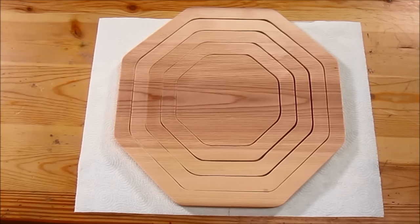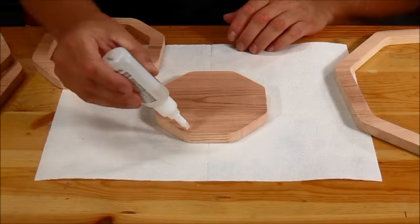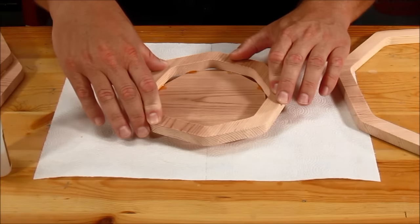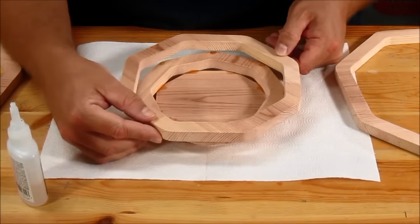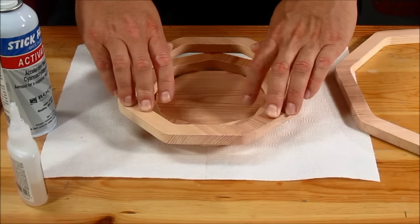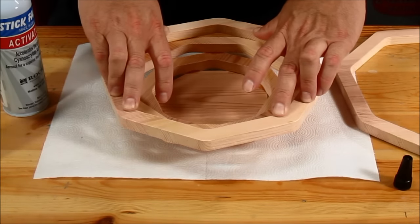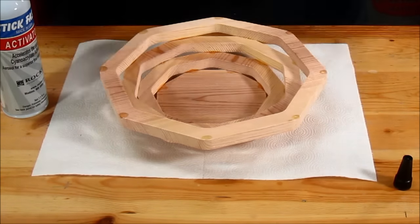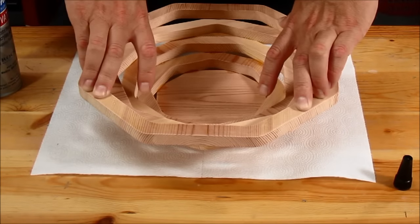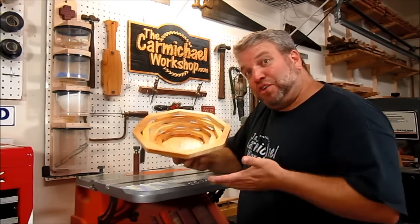I've got all the pieces sanded and put back together where the wood grain lines up. So now I'm just going to assemble it with some Titebond medium CA glue. After several coats of spray lacquer, the bowl is finished.